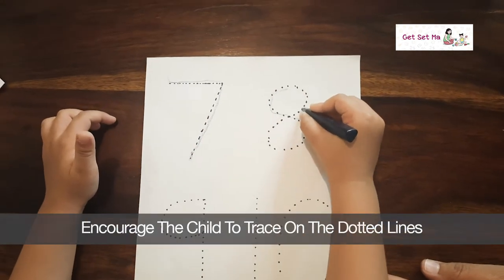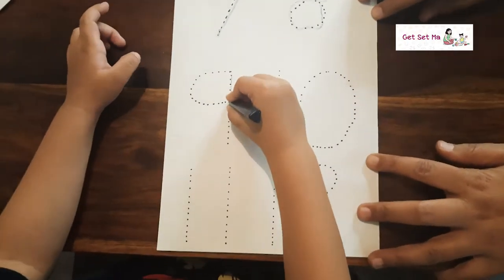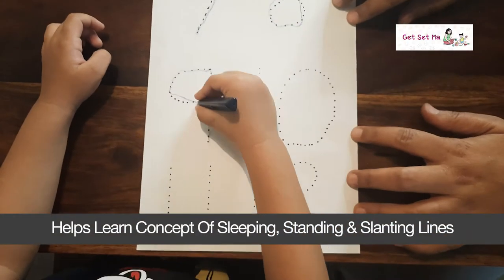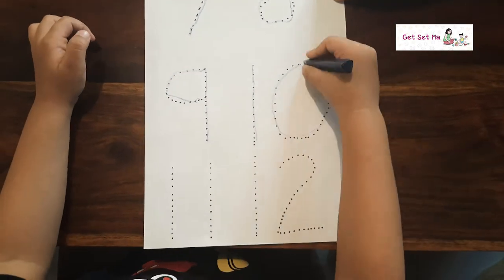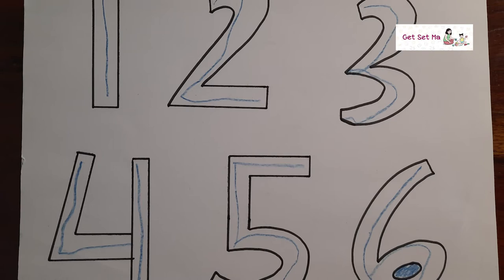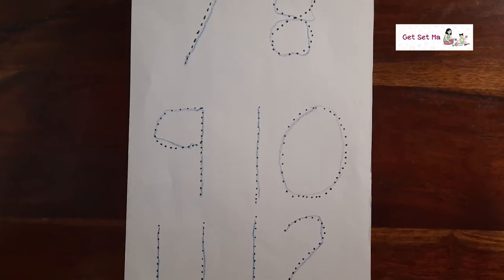You can also do this by drawing dotted lines of the letters or numbers and asking the child to trace on top of the dotted lines. Additionally, you can explain the letters or numbers through the concept of standing, sleeping, and slanting lines. This way your child can learn to trace numbers and letters efficiently by applying the concept of different kinds of lines.